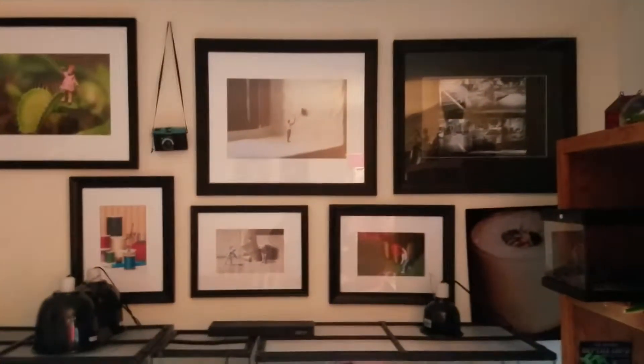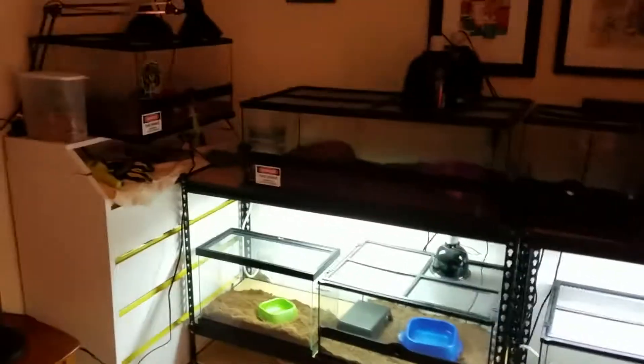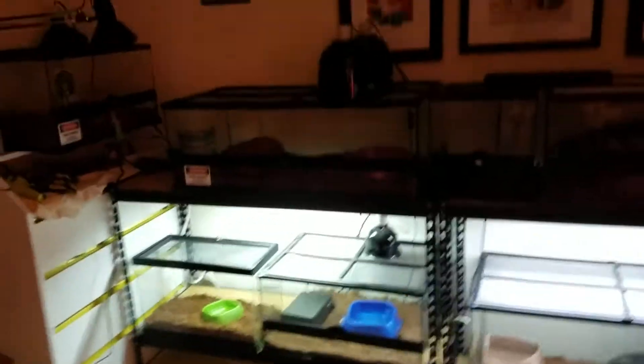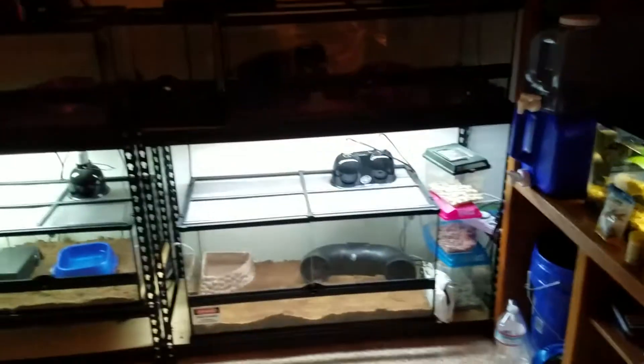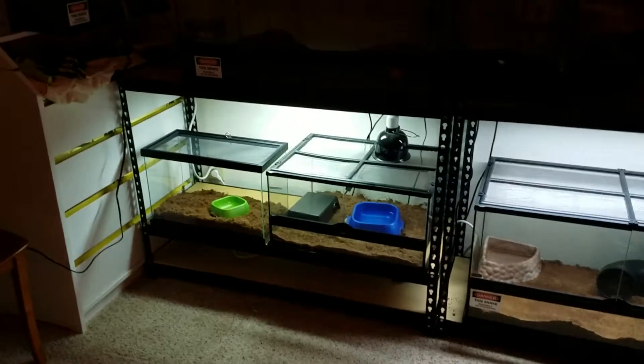Nice area to start working with. Gotta clear these guys out before I start building — probably take down the pictures too because they'll be behind that. All right, I started with the easy one, my hermit crab. I'm going to get the ones that are not connected to any heat, which is not many — actually just one, Voodoo. But we'll have to make this work.